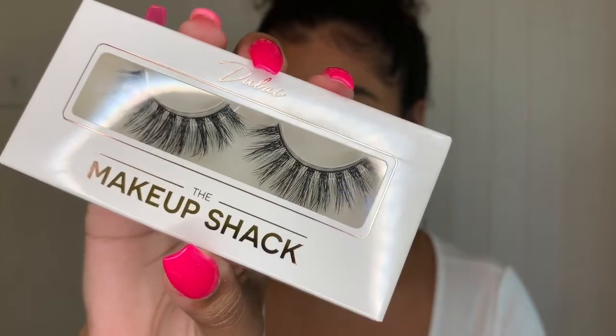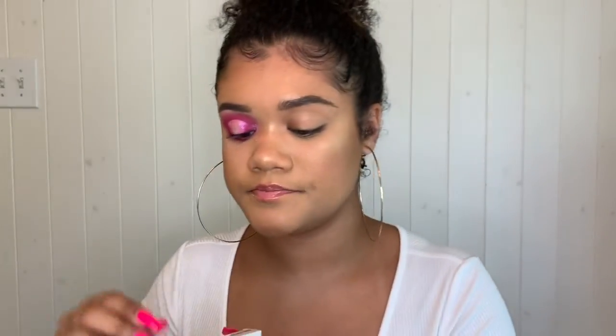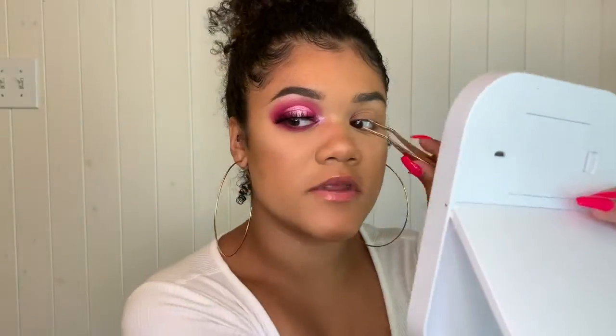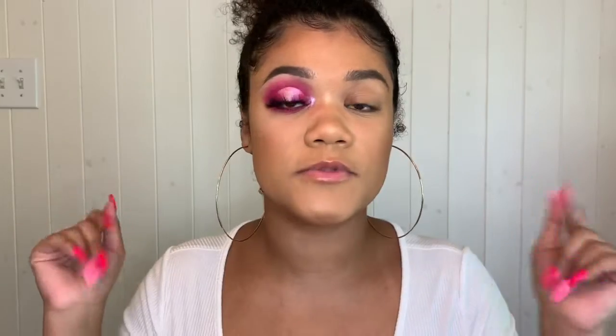I'm using the Makeup Shack Dubai lashes — they're super pretty, super wispy and separated. I'm just going to do the other eye and I'll be back.